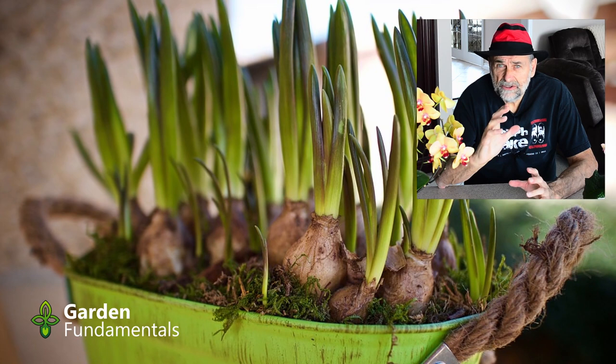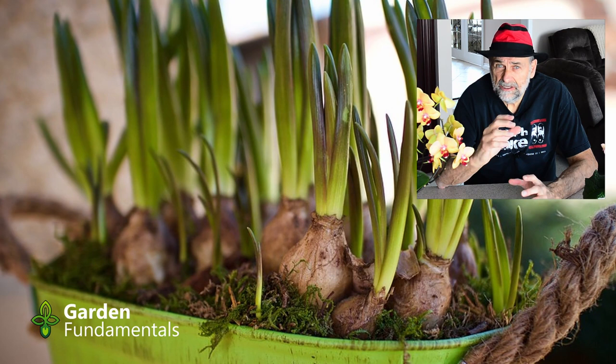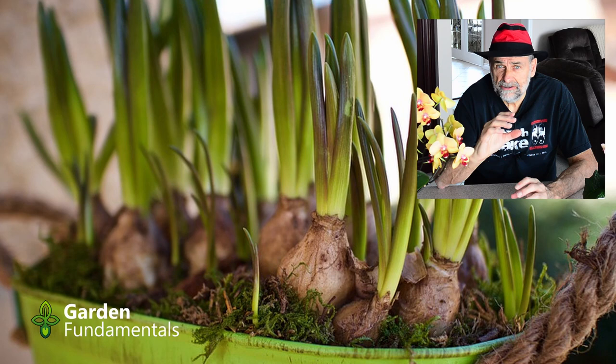Now when you've got them inside and they're blooming nicely, try to give them as much light as you can because all of the spring bulbs are high-light bulbs. Water them well, keep the leaves nice and green, and enjoy the plants.